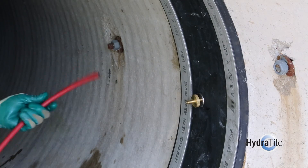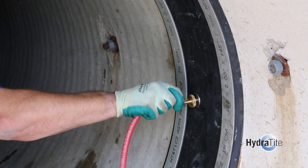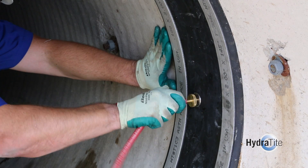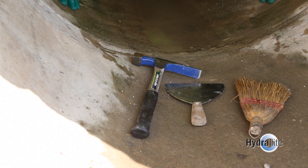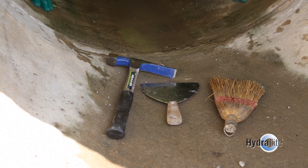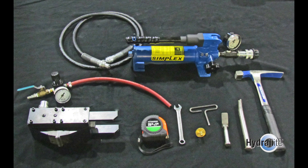As an option, the Hydratite seal is equipped with a stainless steel test valve to allow the installed seal to be tested for leaks before the pipe is put into service. Since installation is typically in pipes, installation equipment and procedures follow OSHA requirements for confined space entry. Tools required include those needed for surface preparation, pipe lubricant, hydraulic expander, and an air test kit for seal testing, if applicable.